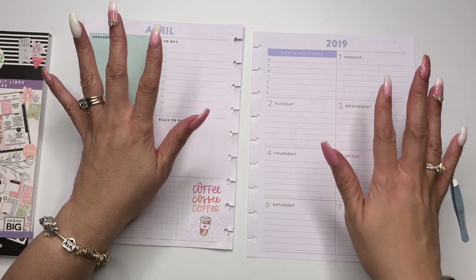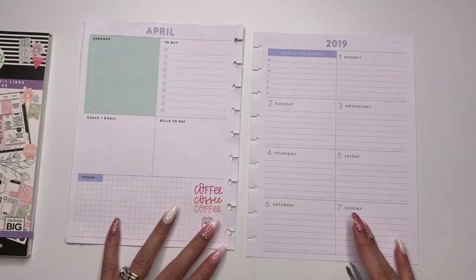Hello everyone and welcome to my channel. My name is Miranda and I am Mrs. Thinking of a Master Plan.